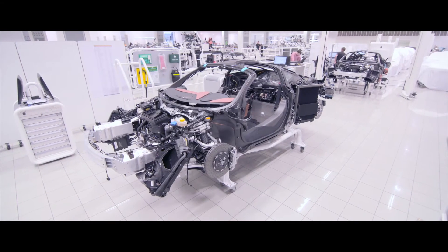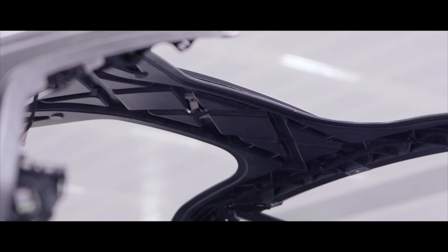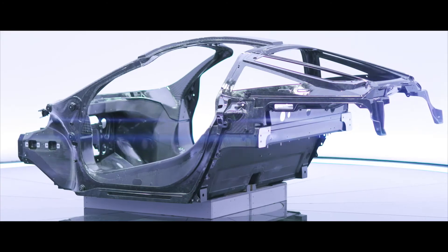The 720S is a great expression of the carbon engineering that we have inside McLaren and allows the engineers here to really show their potential for what we're capable of delivering in carbon as a material.